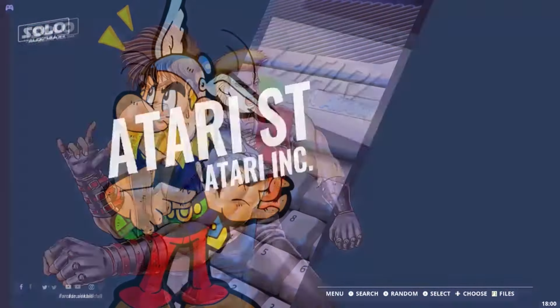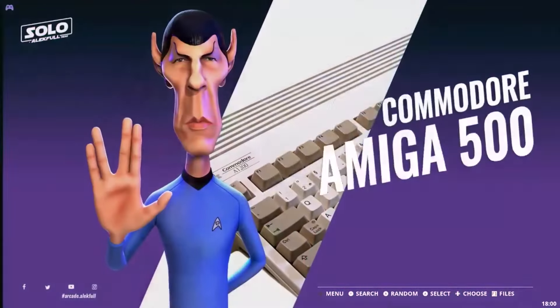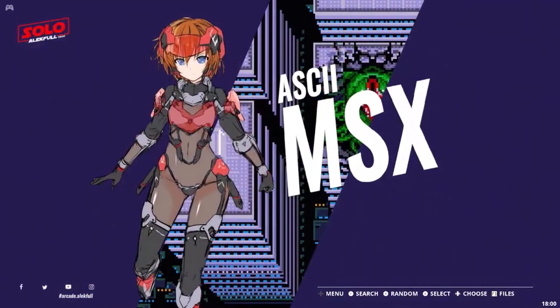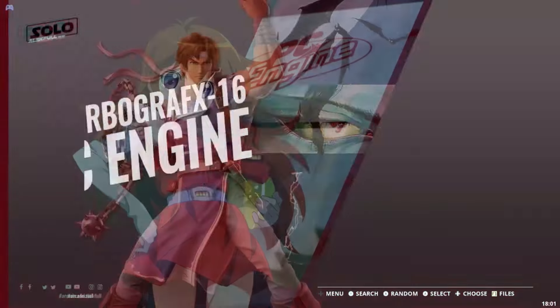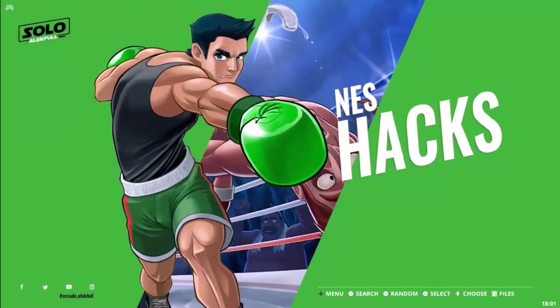I think the biggest disappointment when it comes to the S905 X3 boxes is going to be the PlayStation Portable. The overall performance is so bad and so glitchy, this is not the experience you want to have. I think that is something they should just not even put on a box like this.